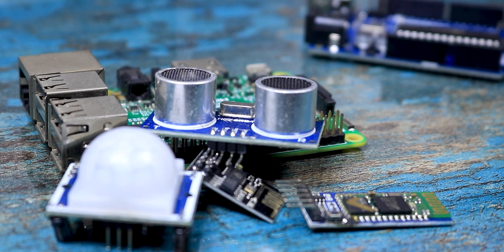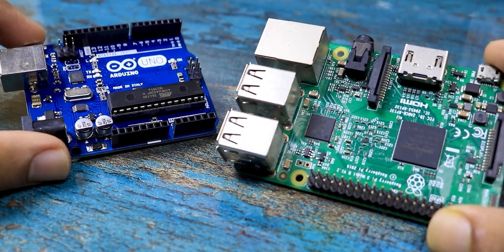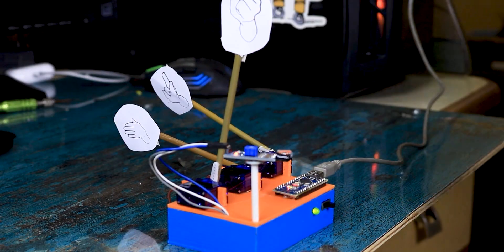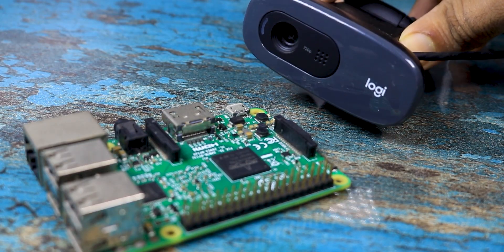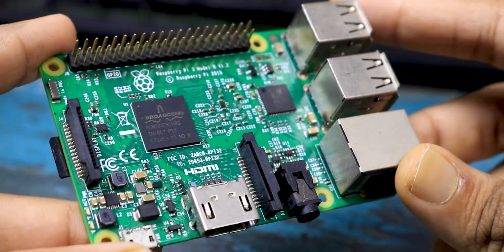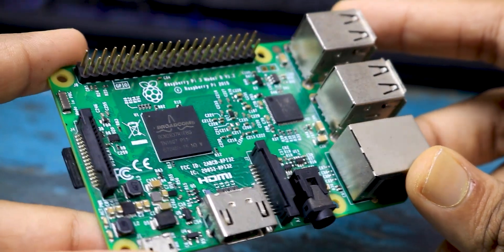So finally, which one should you use in your project? The answer is simple: if all you want to do is make a robot that reads some data from sensors and does its job, then Arduino is your way to go. But let's say you want to add a webcam to your robot and do something like facial recognition — then you need a Raspberry Pi, since it has a microprocessor that can do that job.